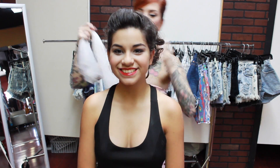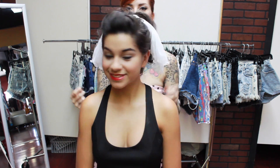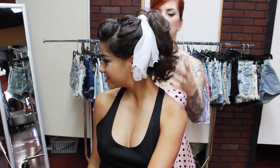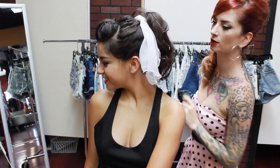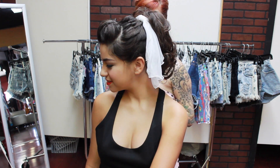Another cute thing you can do with this style is take a scarf - it can be any kind of scarf, or even a bandana - and tie it around the ponytail. This gives you kind of that 50s sock hop kind of look. If you have a longer scarf, you can tie it into a bow on the top, but if it's a little bit shorter, you don't need to tie it into a bow.